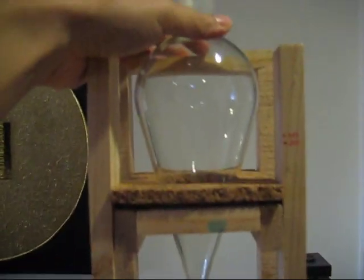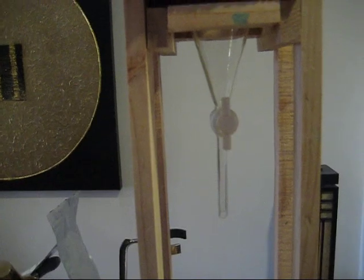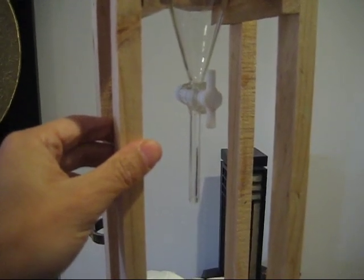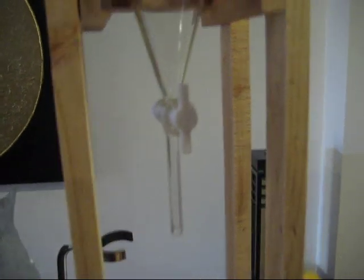This is the separatory funnel — it's 500ml — with the drop tube and PTFE Teflon stopper. That's just to control the drip rate.